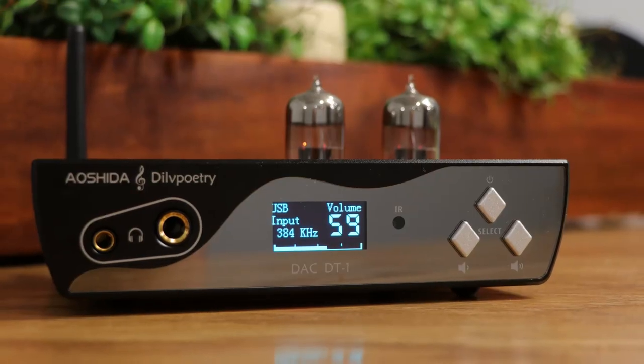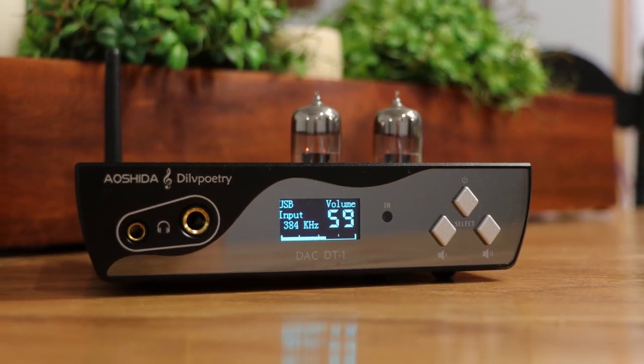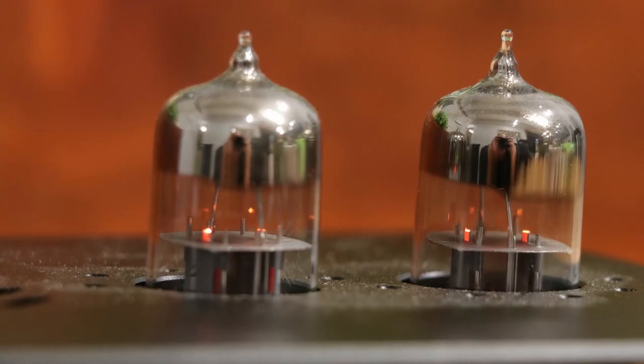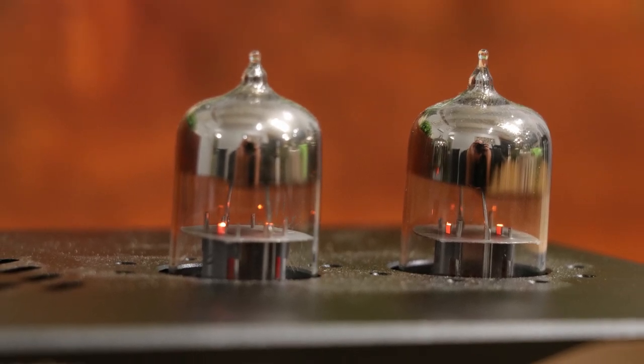It looks really good — in fact, the entire unit looks very nice. From the very front of it, it has a nice unique look to it: the display, and even the way that they have shown their tubes. The tubes are 6JN tubes, which allow you to change them out to other tubes if you want to. So if you're one of those people that like to change your sound signature based on the tube that you put in, you can do that with this unit.